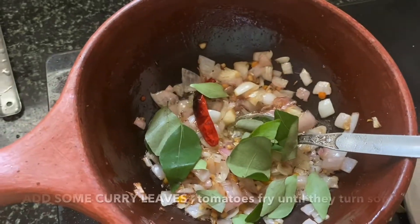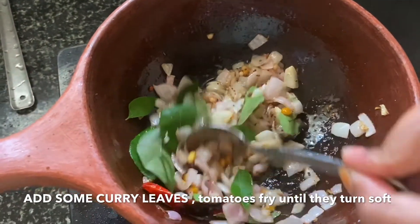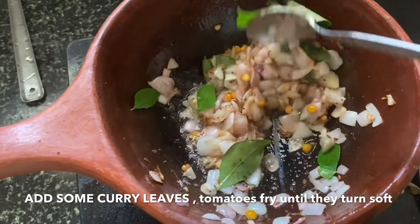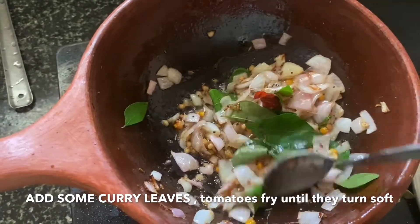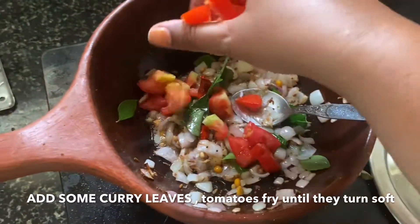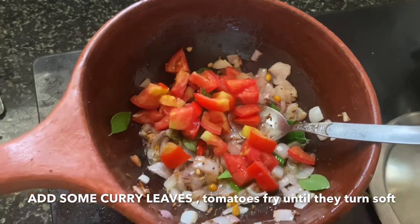Let's put the tomatoes in the middle of the pan.